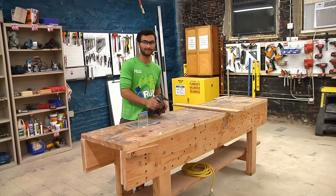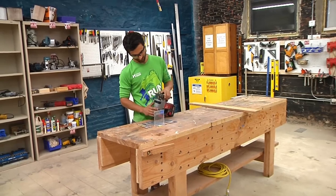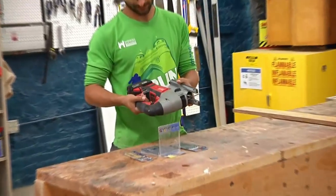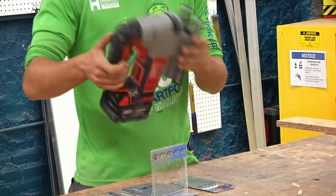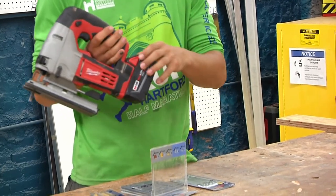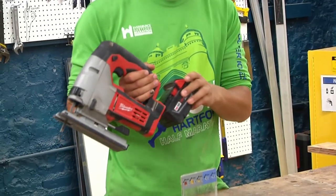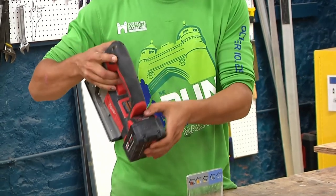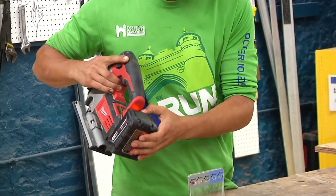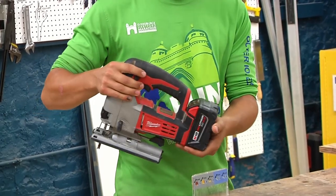When it comes to putting blades into the jigsaw, the way it works is you pull this lever forward. Just for background, this is a Milwaukee jigsaw. As with all the Milwaukee tools, it takes these 18-volt batteries that are charging up on the wall, so any of the red tools take these same batteries. You can see the battery life on here just by pushing the button, and this is fully powered right now. If it's not, you can just exchange it for one that's charging up on the wall.